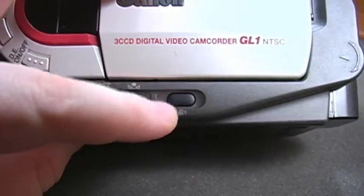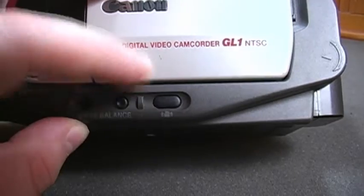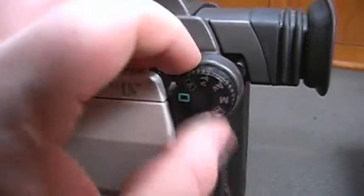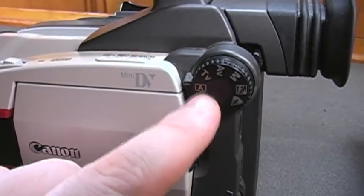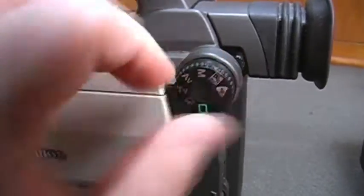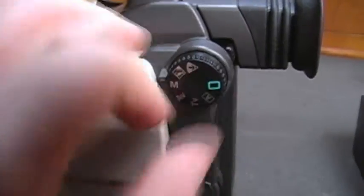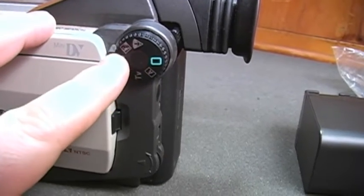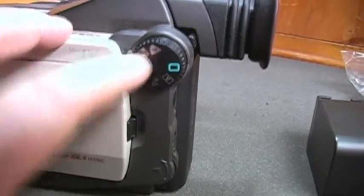You have a button for enabling and disabling the image stabilization if for whatever reason you deem it necessary, as well as a mode selector switch — fully automatic, regular automatic which does give you some manual control, TV, AV, and manual, as well as a spotlight mode and I think that's a sun or perhaps snow mode.